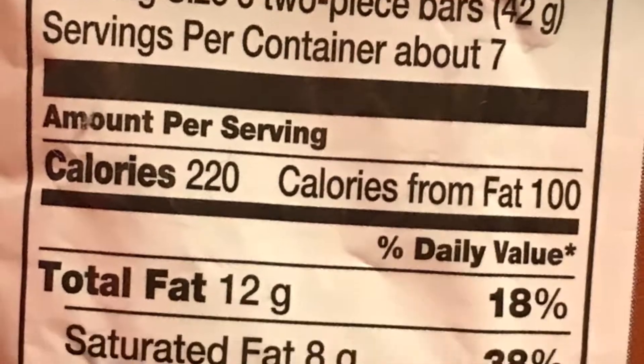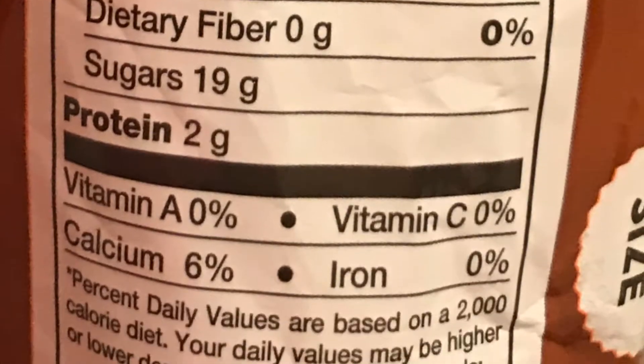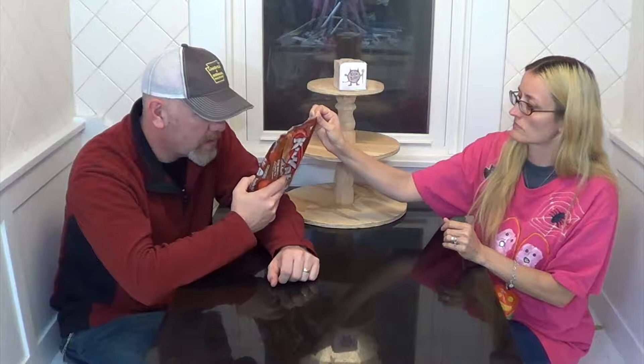So tell us about it then. For three pieces — three bars — it's 220 calories. The serving size is three two-piece parts, so each little package is over 70 calories a piece.